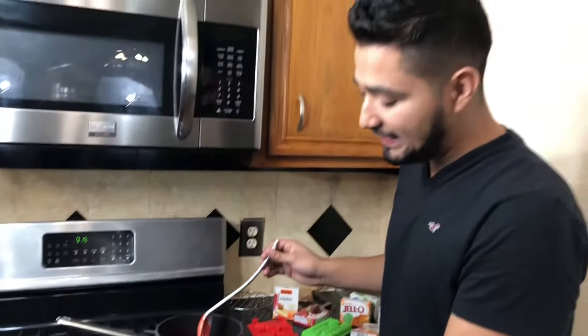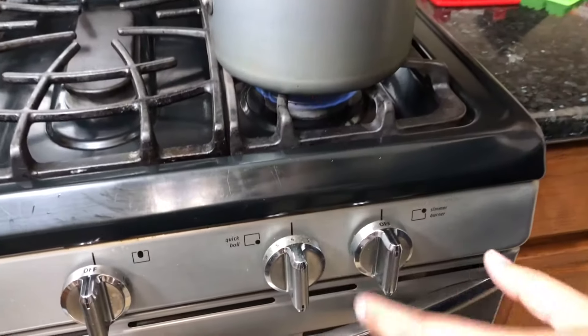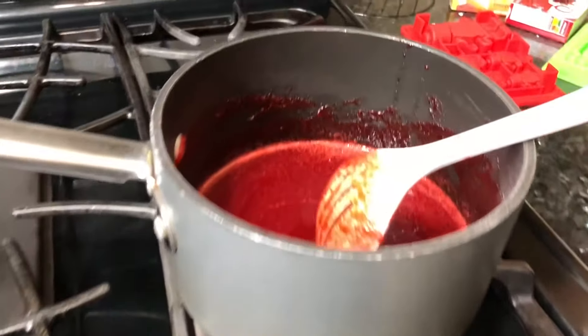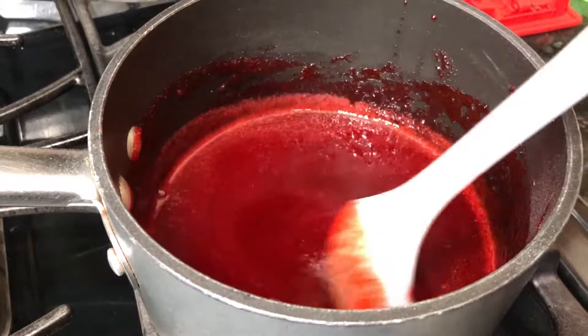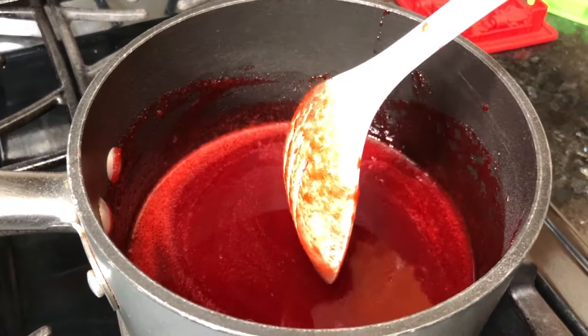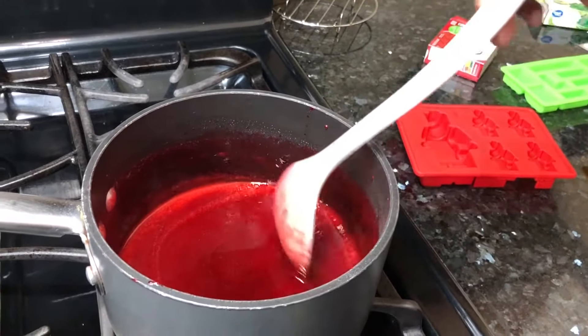Now it's time to turn on the heat. Put it on medium - not too high or too low, but medium. You need to stir it every minute or so. We're going to let this warm up for a good 10 minutes. We've finished warming it up for 5 minutes only - 10 minutes seemed too much.